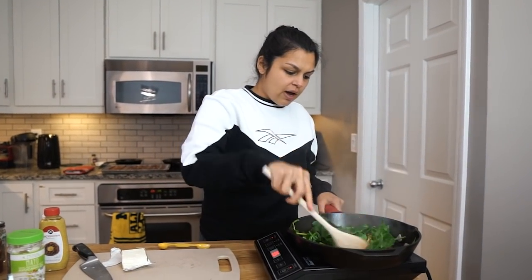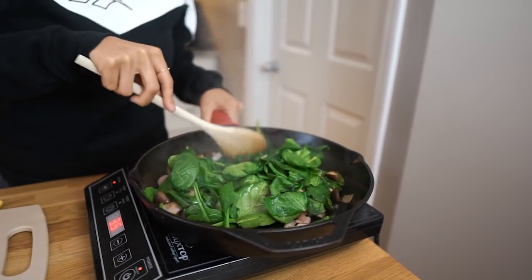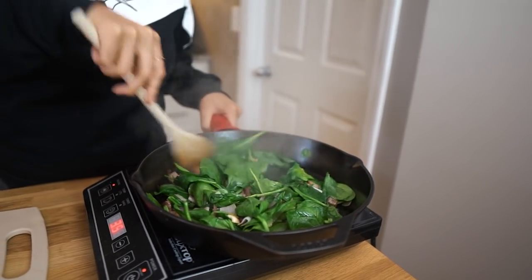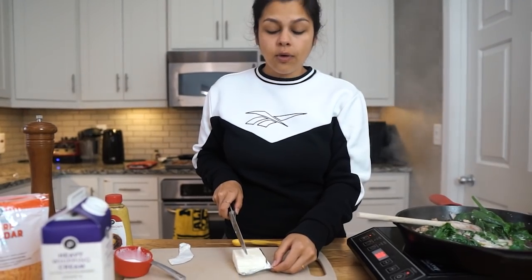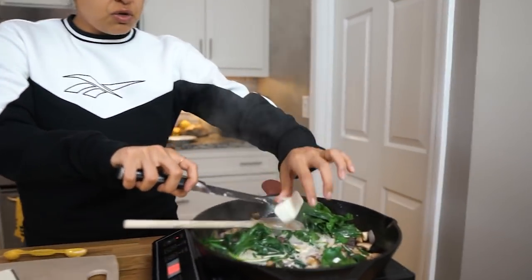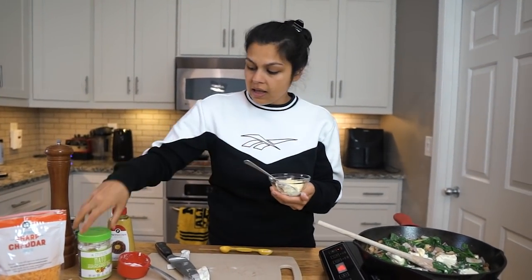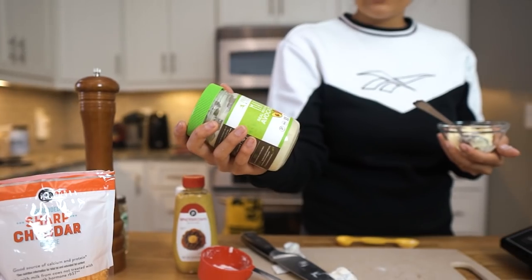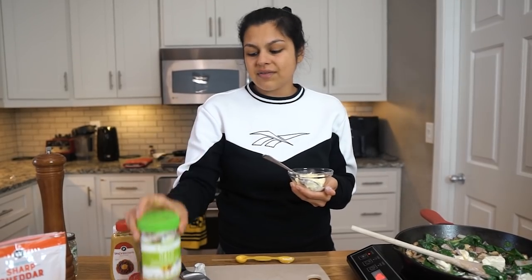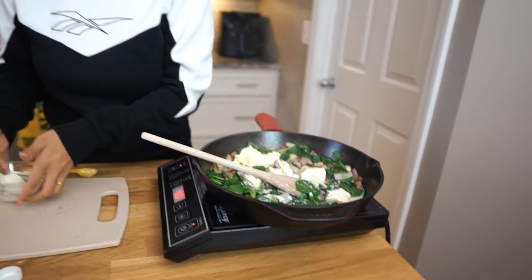Our spinach has wilted down quite a bit, but it'll continue to wilt because we're gonna add the remainder of our ingredients, and that's gonna create this nice creamy base for this chicken casserole. So we're gonna do half a cup of cream, then four ounces of cream cheese — this is already room temperature so this will melt down pretty quickly. Then we're gonna do one-fourth cup of mayo. The mayo we like to use is this Primal Kitchen mayo; really anything with the avocado oil or coconut oil base is gonna be your best bet. One-fourth cup — you can tell this is gonna be very creamy.